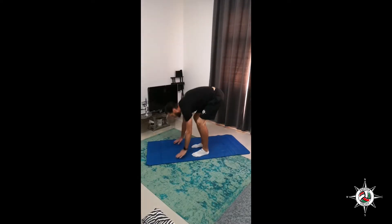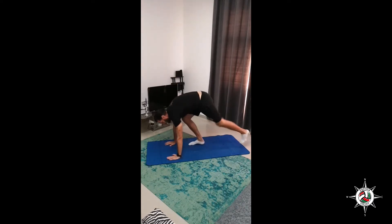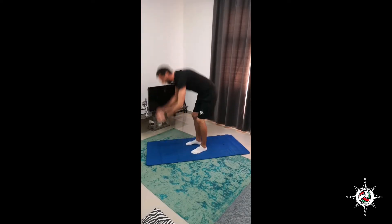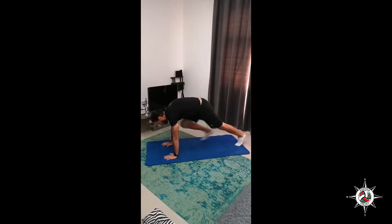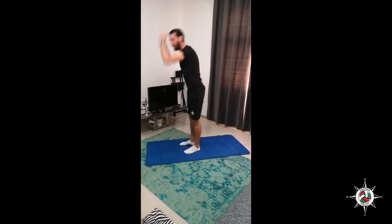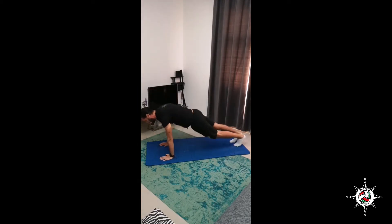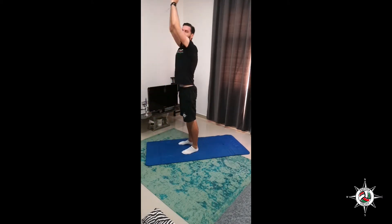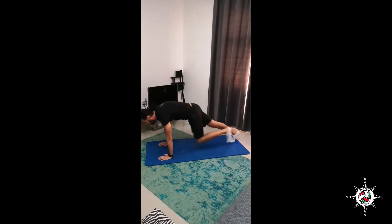Modified burpees, 10 reps. Hands up. Follow with me, guys — 10 times. Counting through reps 4, 5, 6, 7, 8, 9, and 10. Okay.